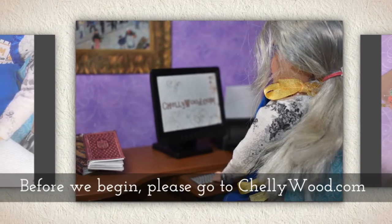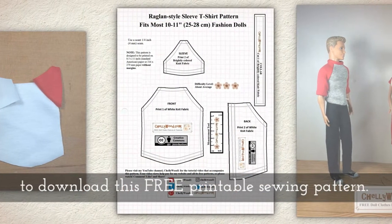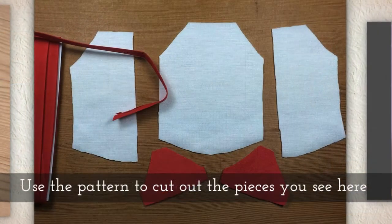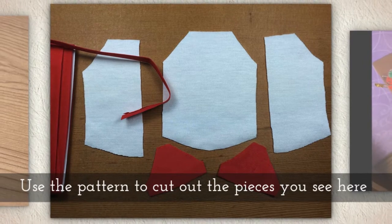Before we begin, please go to Shellywood.com to download this free printable sewing pattern. Use the pattern to cut out all the pieces you see here.